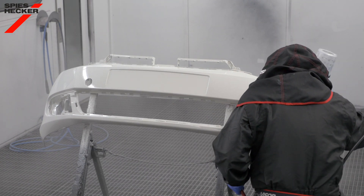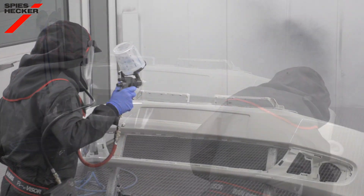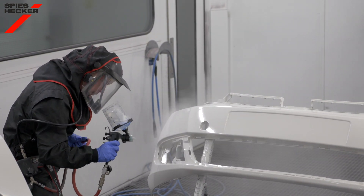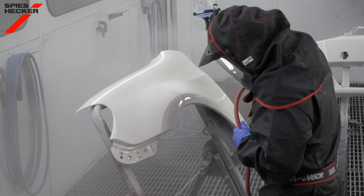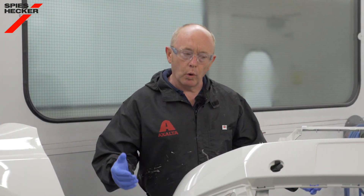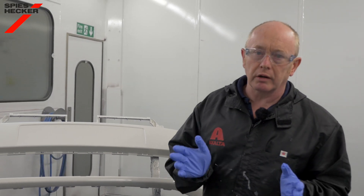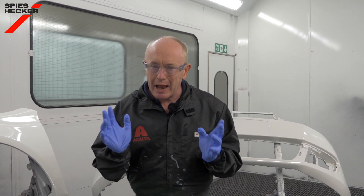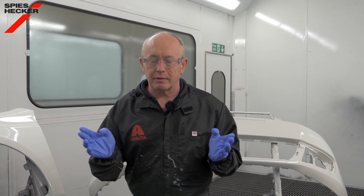This process has several benefits: it will lower your energy costs whilst maintaining your productivity, it will lower the risk of deformation of the plastic part, and it's future-focused for repairing electric vehicles where higher booth temperatures can be a problem. One new product can make a tremendous difference to the way we repair and finish plastic parts — and this innovation is not solely for ultra-productive body shops, but for any shop that wants to reduce energy costs, increase productivity, and make their life much easier. Thanks for watching.